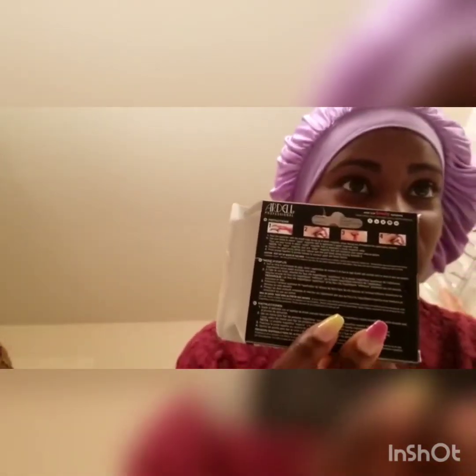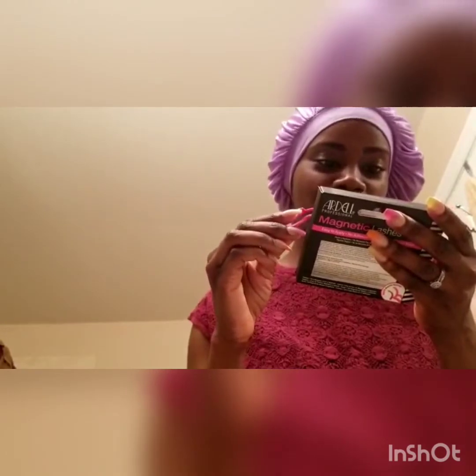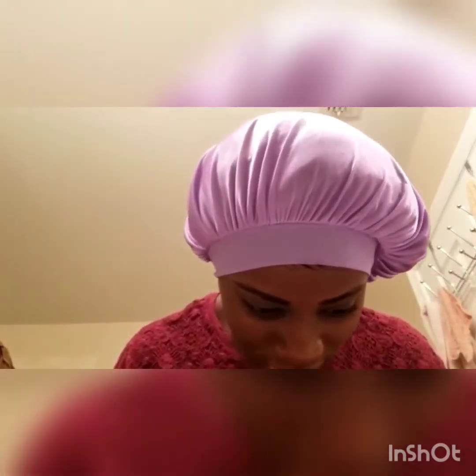I didn't even read the instructions or anything — I don't even know what I'm doing. But it does have pictures on here. So, hold the applicator with the Ardell logo facing up and back. I'm assuming I'm going to hold it like this. How do I know which one goes on top? Oh, it says it here. Let's peel these off.